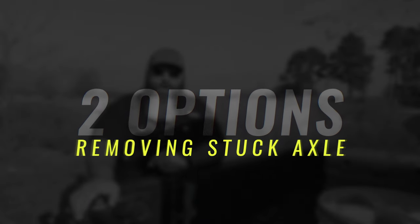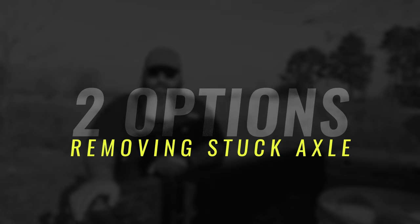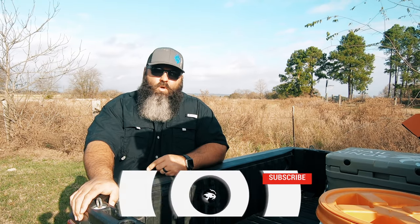In this video, I'm going to explain two options of getting a stuck, broken axle out of any side-by-side. Stick around to the end and I'll give you my thoughts on which option works best.